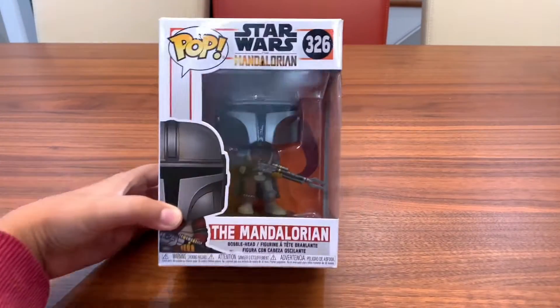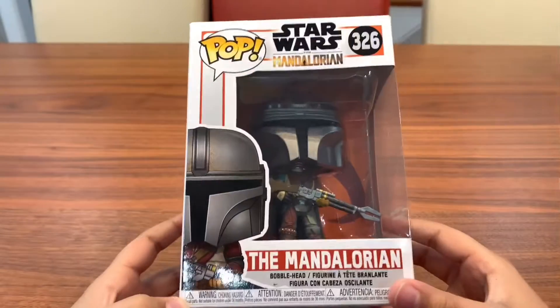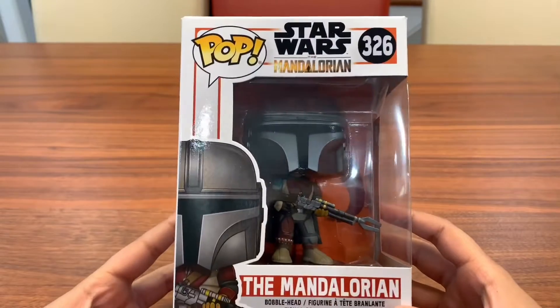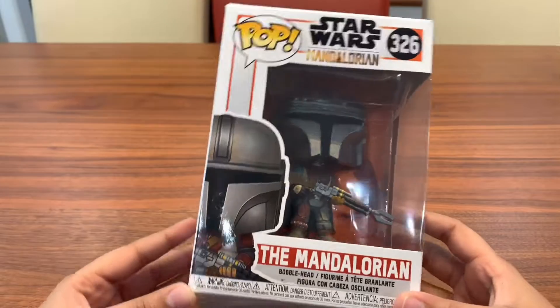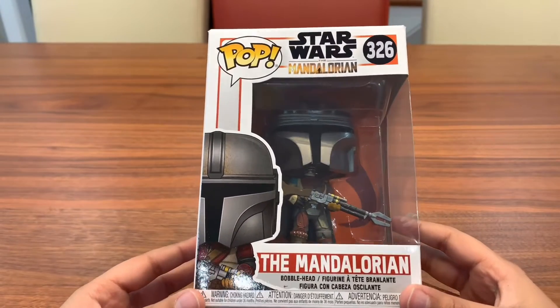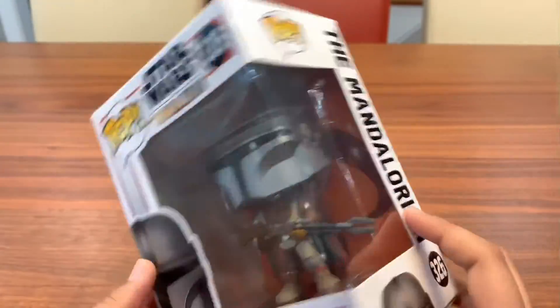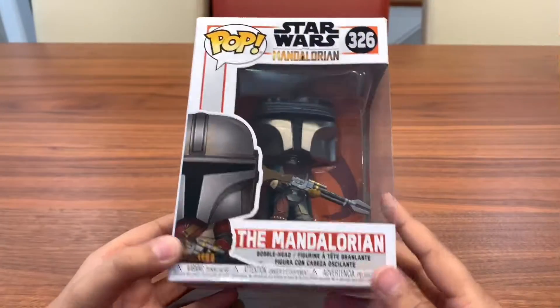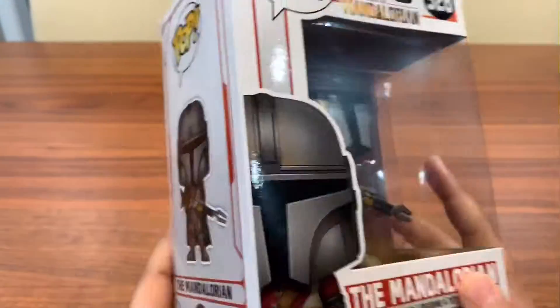So the pop we'll be looking at today is The Mandalorian. This pop is based off of the show on Disney Plus called The Mandalorian. It's basically about this guy — at the beginning he's like a bounty hunter, but then he slowly becomes, I guess you could say, a hero for some people. Like, he saves the village, and he's the guy who's protecting Baby Yoda. This is a really good show on Disney Plus so you should watch it. But if you're not interested in Star Wars, then maybe go watch a different video. But if you are, then this is The Mandalorian.